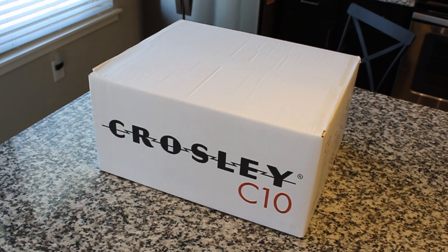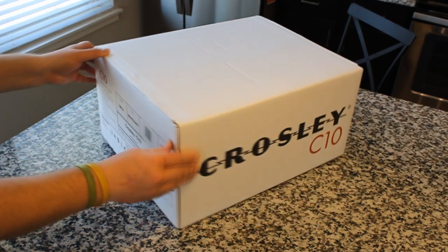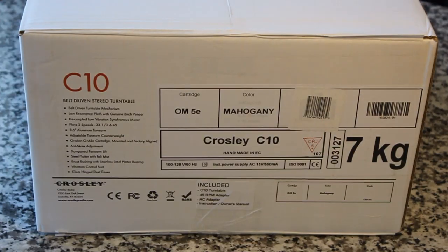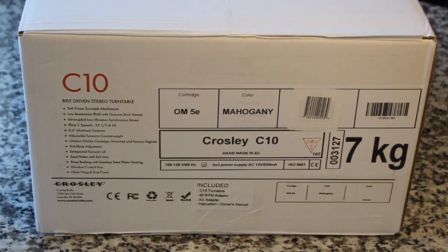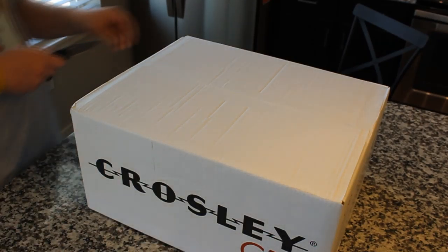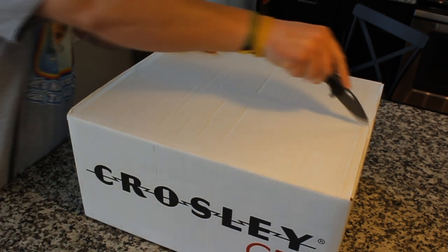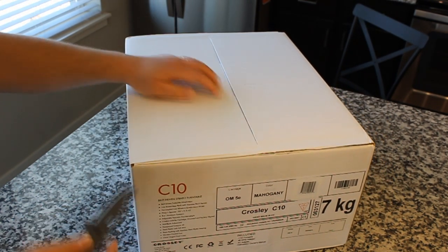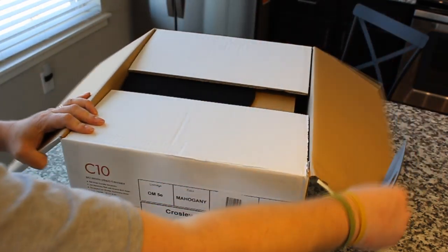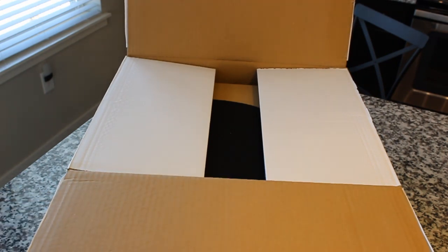Here it is — the Crosley C10. As of the publication date of this video, this is their best of the best. Just like other Crosleys and Audio-Technica units, the company doesn't produce these units — they resell them. In this case, it's from a company called Project, an Austrian company known for making fantastic products. On Amazon, you can get this for only $231, which is definitely cheaper than buying a Project turntable directly. The normal list price is $399.95.